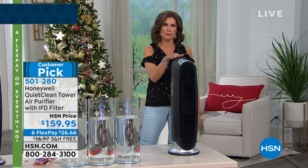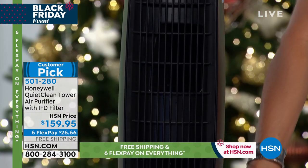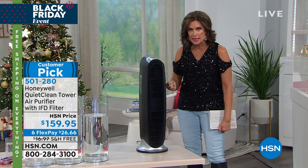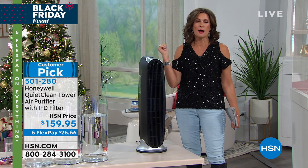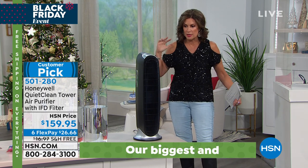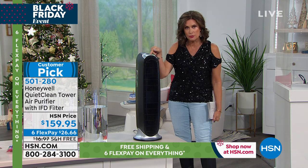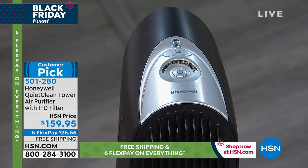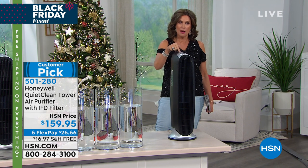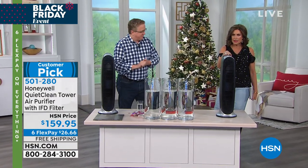Honeywell is one of the biggest manufacturers of air purifiers in the country. This Honeywell is so streamlined — look at the size of it. The size of the filter inside is really important because it pulls the air in, filters it, and cleans it. Would you ever drink unfiltered water? Probably not. Why are we breathing unfiltered air, especially in winter when our houses are sealed up? We have chemicals from hairspray and cleaning products in the air. Item number 501-280. $159.95, doing six flex payments, free shipping and handling.